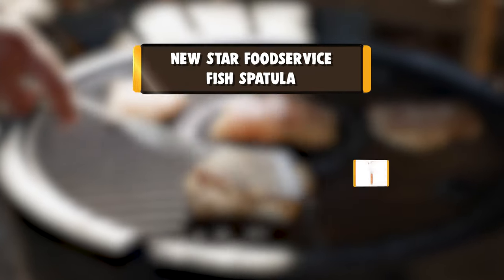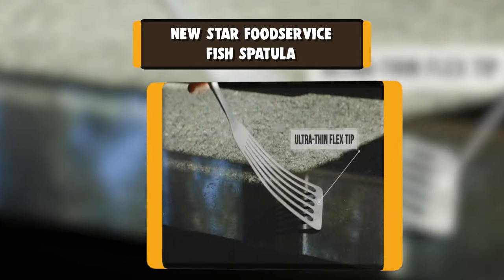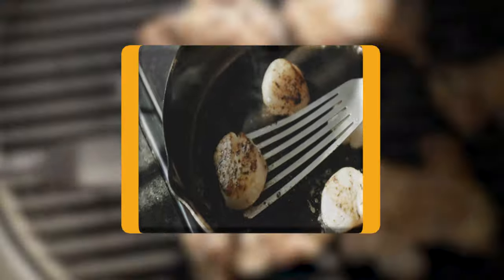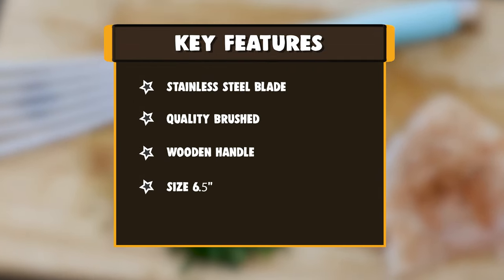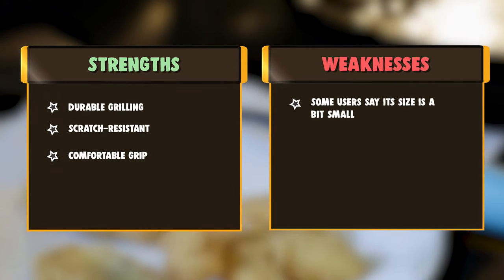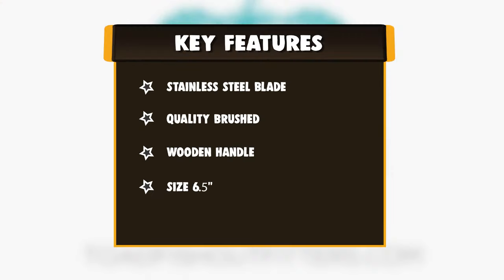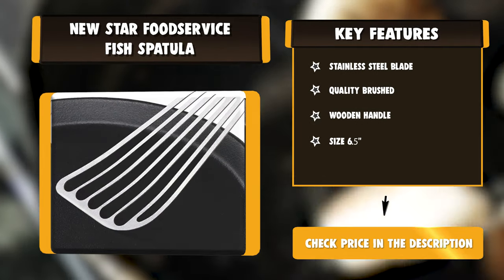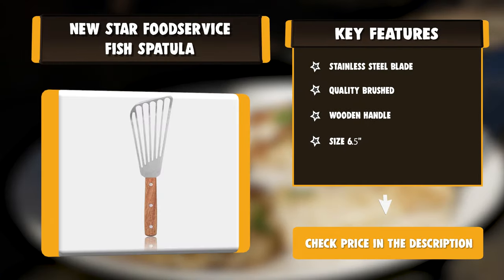Number two: New Star Foodservice fish spatula. New Star Foodservice believes in providing quality — that is why they focus on developing essential kitchen products that stand up to the high volume and heavy use environments of restaurants, while also providing the functionality and durability that cooks of all backgrounds need. Their quality goes beyond their products, thanks to a wonderful and resourceful team whose main purpose is to provide assistance customers might need — from answering questions to quickly shipping replacements for orders damaged in transit. Whether you are a professional chef in a large commercial kitchen or a culinary artist cooking at home.